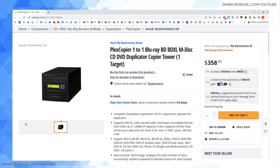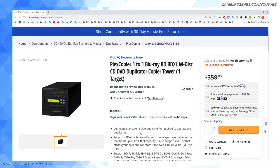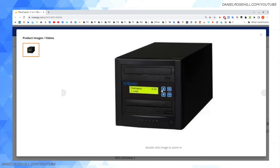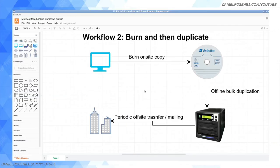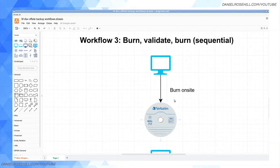These offline duplicator devices do exist, though they're becoming a rarer breed. For example, the Plex Copier one-to-one Blu-ray M-Disc duplicator tower — similar to what you see for hard drives. This one is made by the company Plex Copier. Given that this market is pretty small, you'll see the same brands popping up. You've got one drive here, one drive here — stick in your source M-Disc, and it's pretty intuitive. You just say 'copy my M-Disc' and go do something more fun. This unit is $360. If Plex Copier wants to send me a free one, I will say thank you very much.